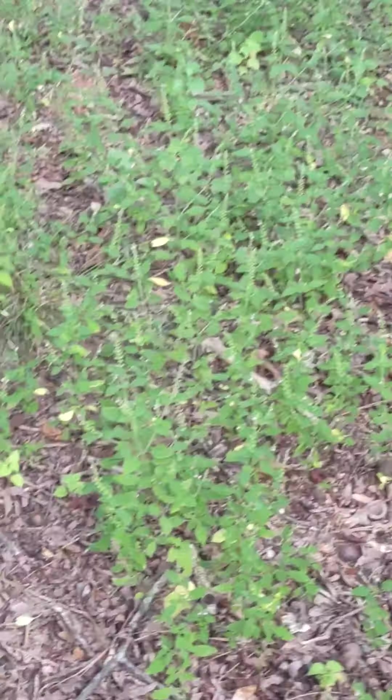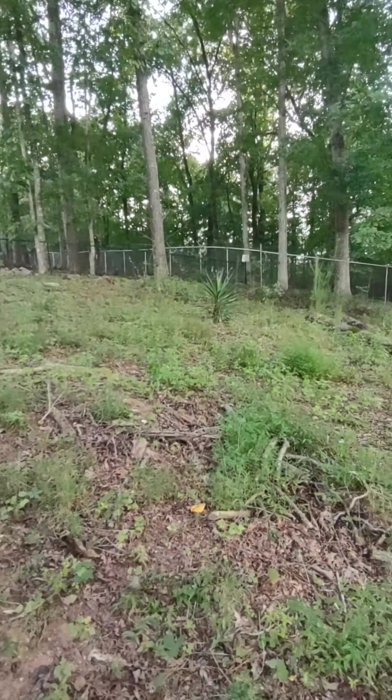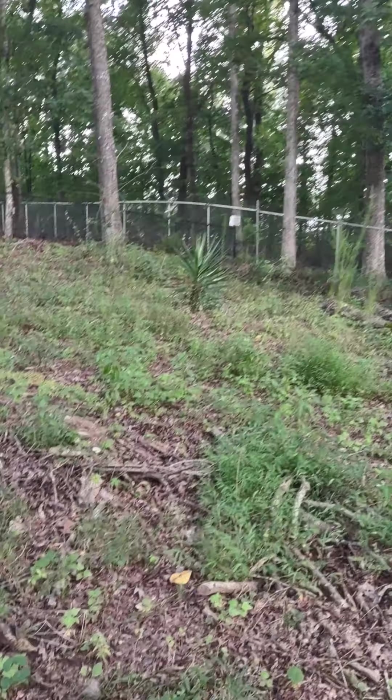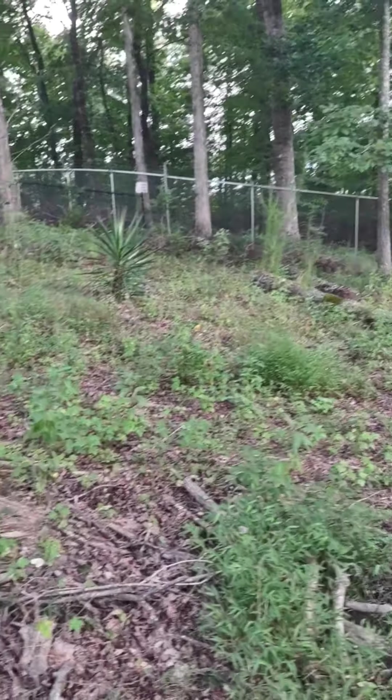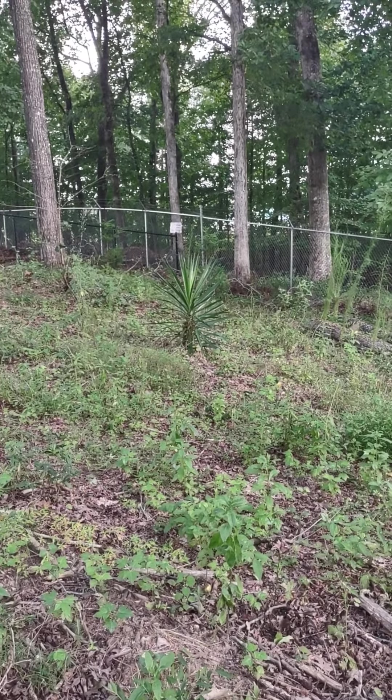This is a hill right here — it's really big for the area. It's like a hill, not a mountain by any means, but it's a steep hill. It starts to go up here. That yucca right there is getting gigantic.